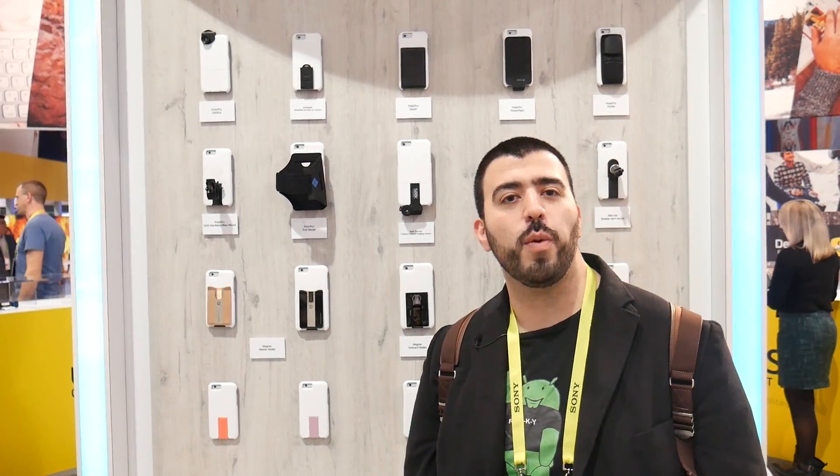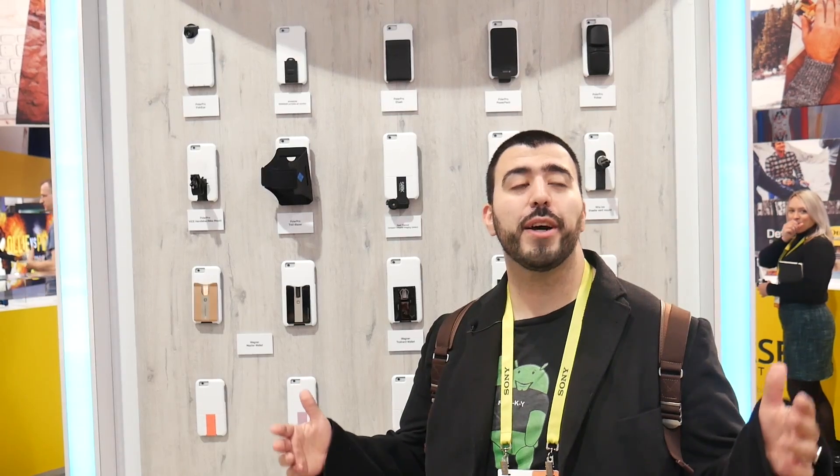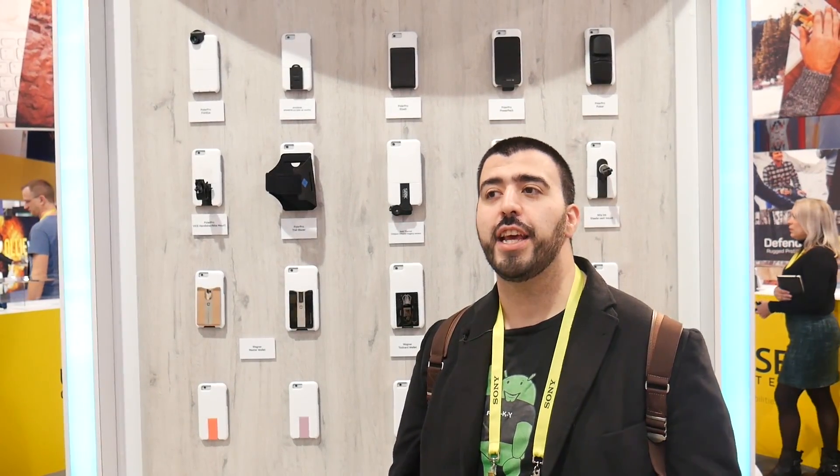Hello, this is Ricky, the Android Guy. Hey guys, today we are at OtterBox at CES 2017 and we wanted to start off by showing you guys a really cool system — that is the Universe Case System.